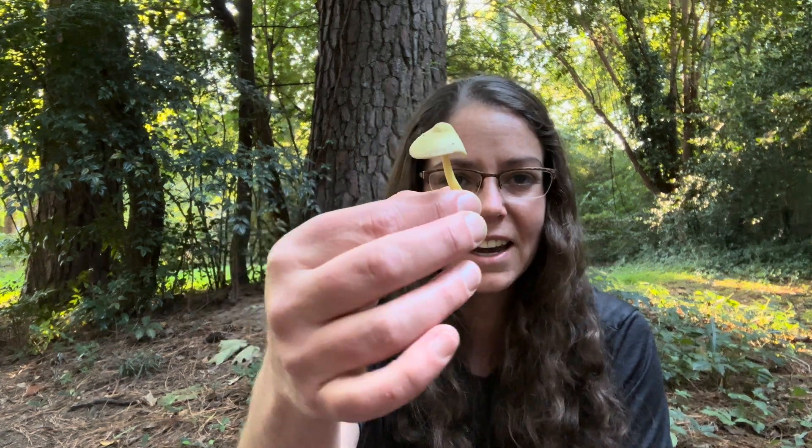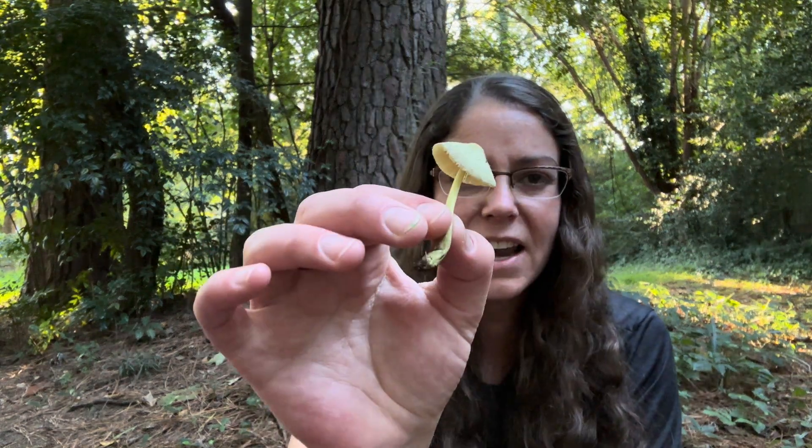You can have potting soil that doesn't do anything for years and years and then you may see some mushrooms emerge out of it. This is a decomposer, so it's residing in that organic material and consuming what it can. It's not a native — it just sort of pops up and goes away, and you can't get rid of it particularly.